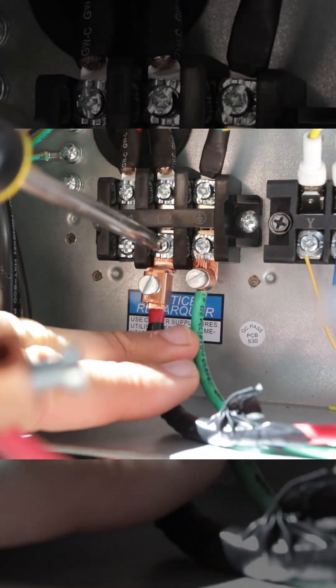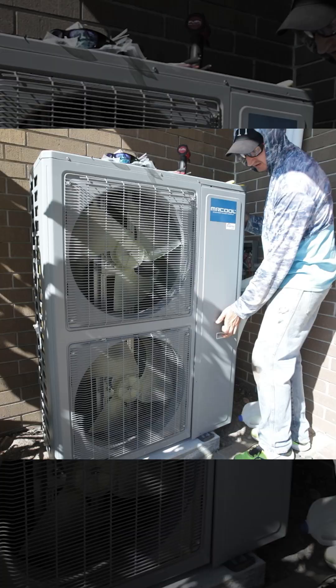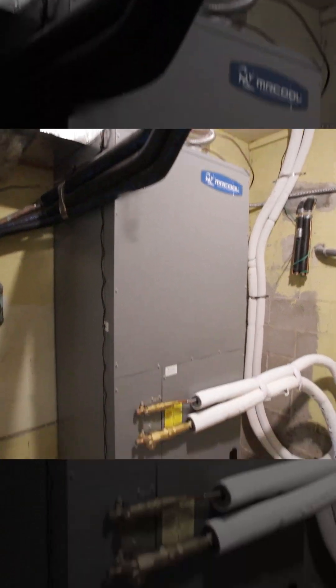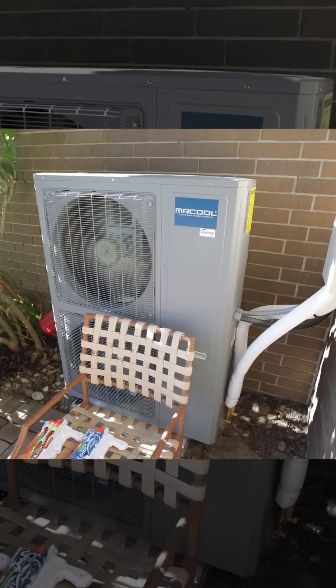I really only need to connect the thermostat, the power, put everything back together and then we can fire this thing up. All right, we got life here and the condensers running as well. Thanks for watching.